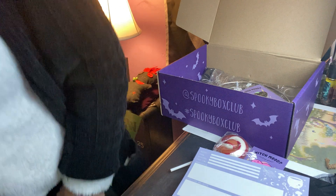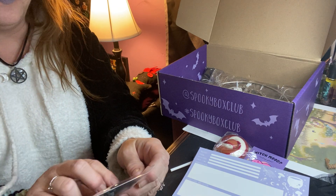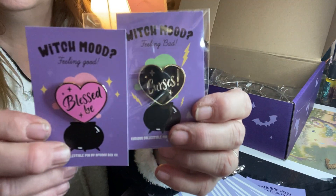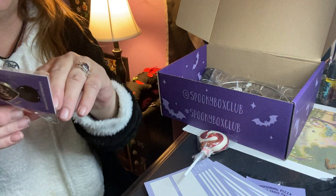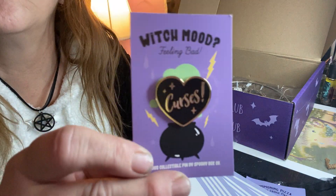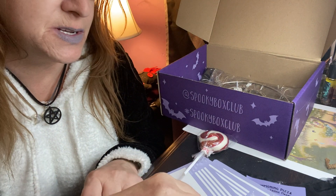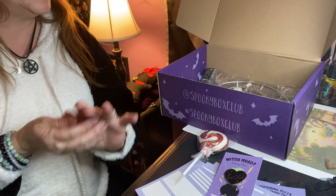We got another witch mood pin. This one says 'Feeling Bad' — now I get it. The first one says 'Feeling Good, Blessed Be,' and this one says 'Curses.' This one's black. That's cute — it's black and gold too, pretty pretty.